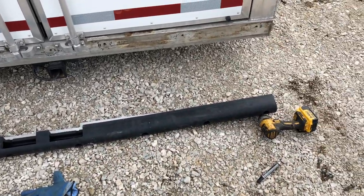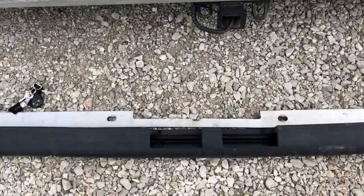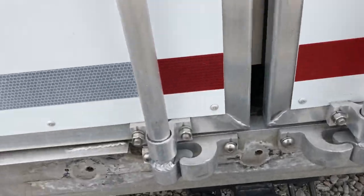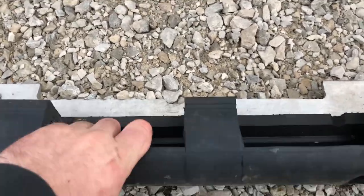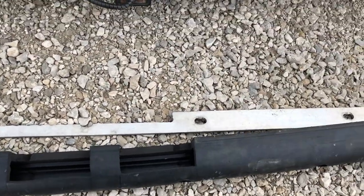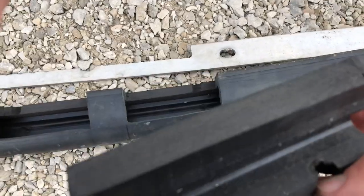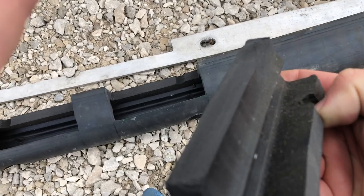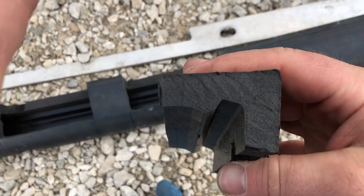Don't mind the wind noise, but there we have it - I got it cut to length and I have it notched out for the two latches. It turned out really good. I was actually kind of nervous when I started cutting into this because I didn't think that little knife was gonna be able to cut it, but look at that cut line - cut that pretty daggone good if you ask me.